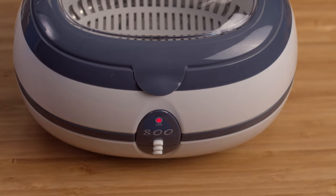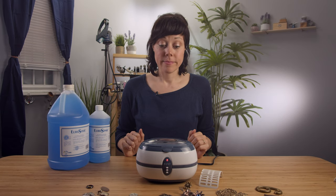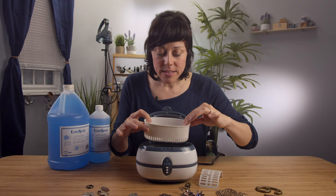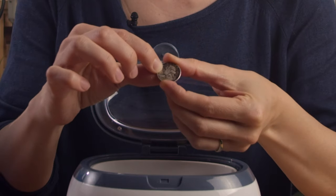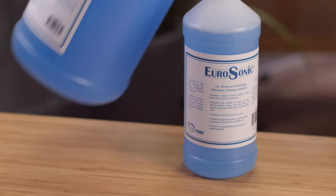It runs through three-minute cycles, so you can use this time to eat something. Think about your future. Three-minute cycle is over. Really easy, just take the basket out, lift out the coin. Now we just used the water solution, so I'm not seeing a huge difference. It hasn't come out sparkly clean — I'm able to wipe some of that dirt off. In this case, I'd say I definitely want to use the detergent solution.